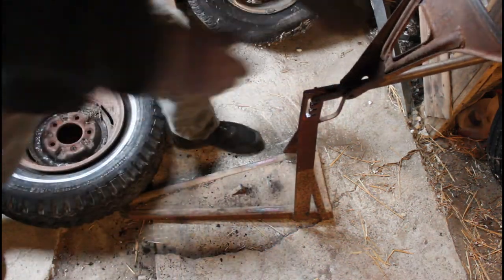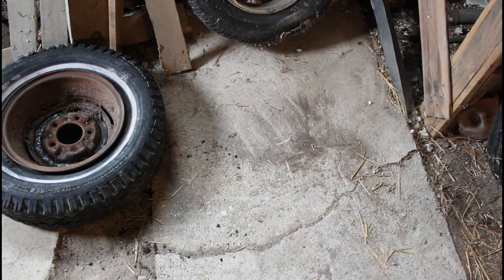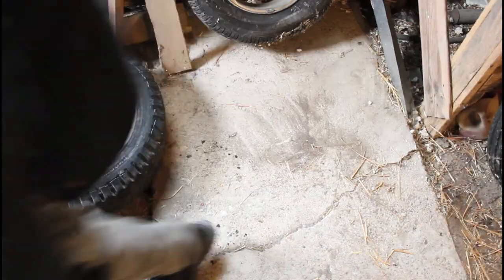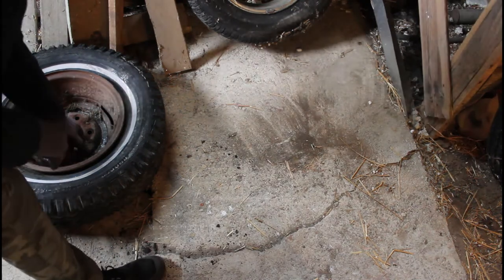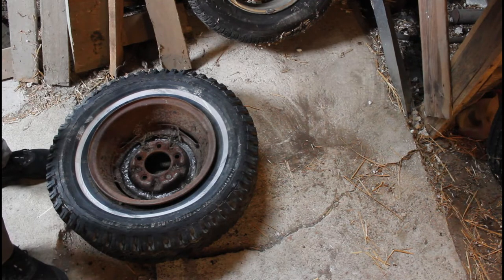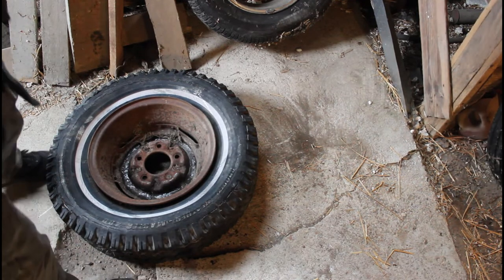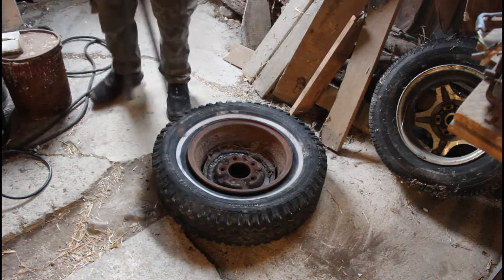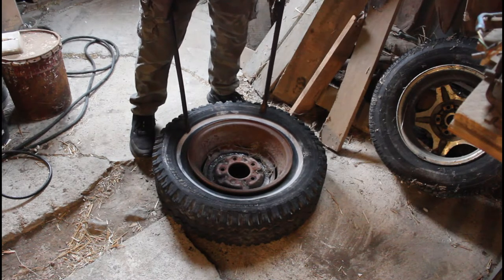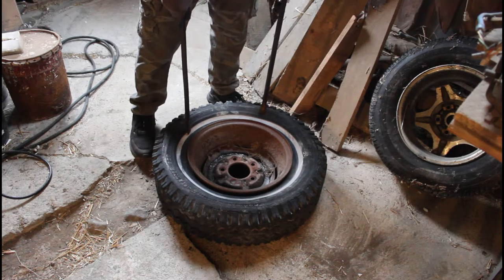After you get it all the way around, the bead is all the way busted. Now the next thing we're going to do is try to get the tire off of here. You can struggle with a bunch of bars, crowbars and stuff like that, which is what I'm going to do. Now these are my tools of choice. You can get a lot bigger pry bar and it will make your job so much easier. I do have one that is pretty big — I might get that.